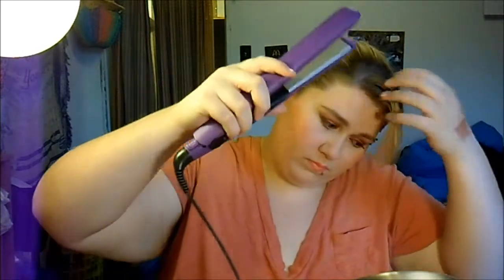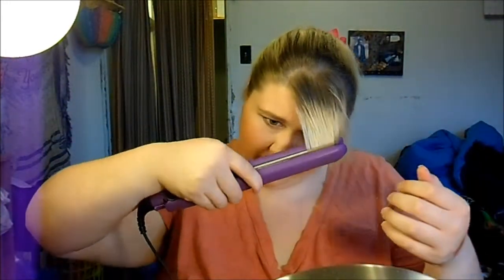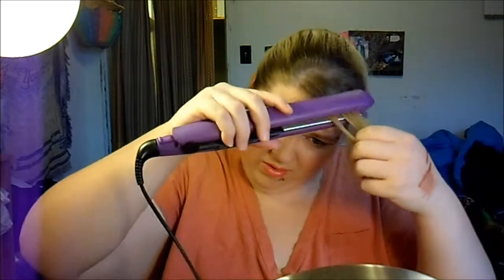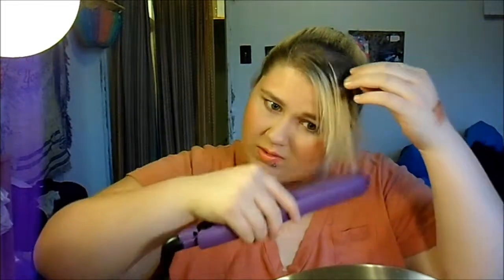I'm just going to straighten my bangs. You don't have to — you can leave them wavy, it's up to you. Make this hairstyle your own. You don't even have to put your bangs up or leave them down. I'm just going to straighten mine to get it a little more polished. I like mine to just be over to the side like this.